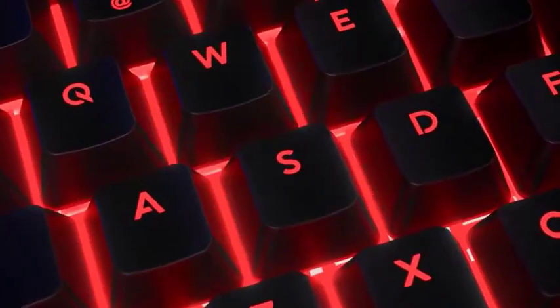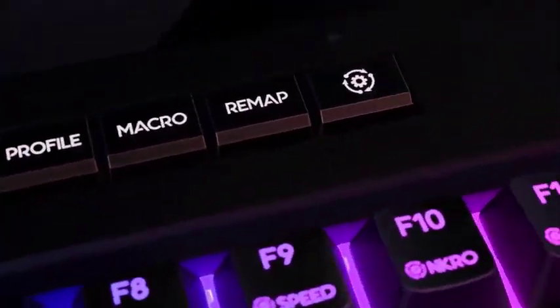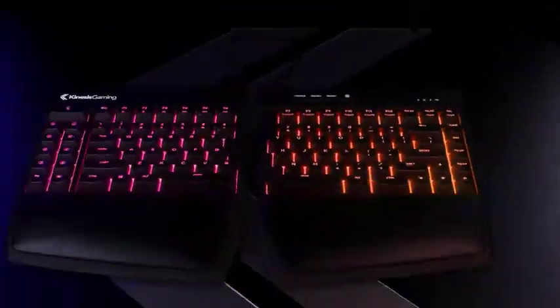Some of the keys found in a separate section on most standard keyboards, such as Page Up, Page Down, and Print Screen, have been pushed into the upper right-hand corner. Packing in the keys this way cuts down on the layout size, which is good because it can take up a lot of space, but it hikes up the learning curve for players who are new to ergo keyboards.